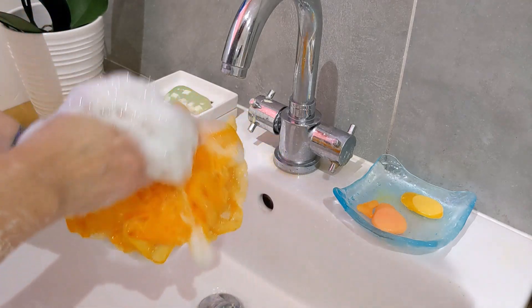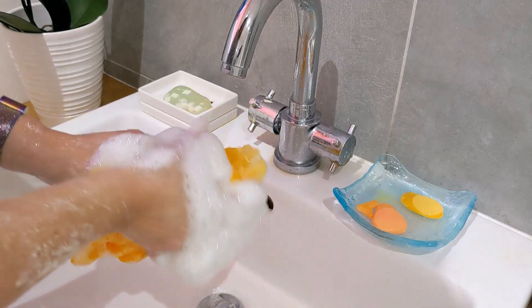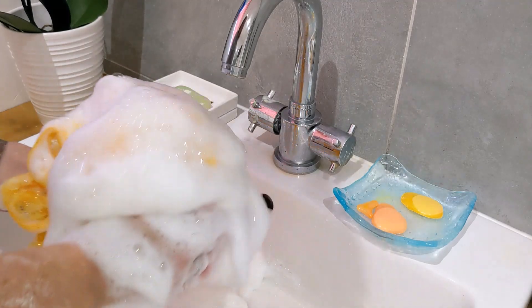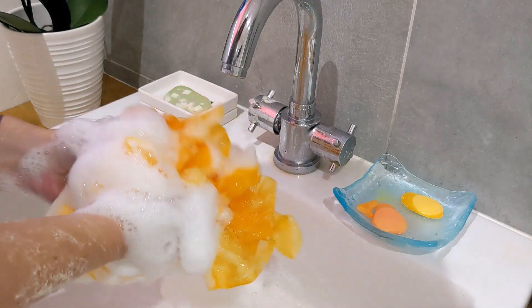I'm just using a bath lily now, literally just using what I had on my hands. But look how much lather you get — you get tons. And when you look at it, it is sort of tinged a neon yellow colour too.